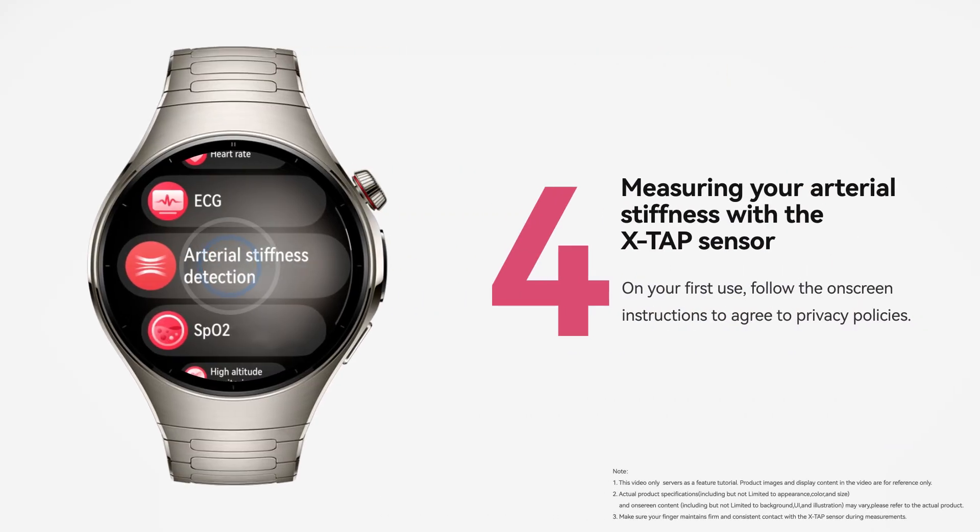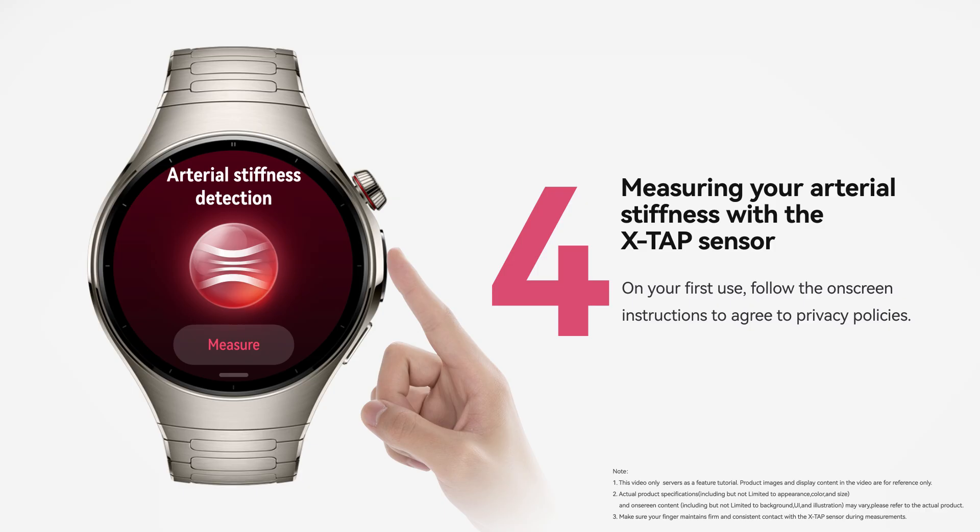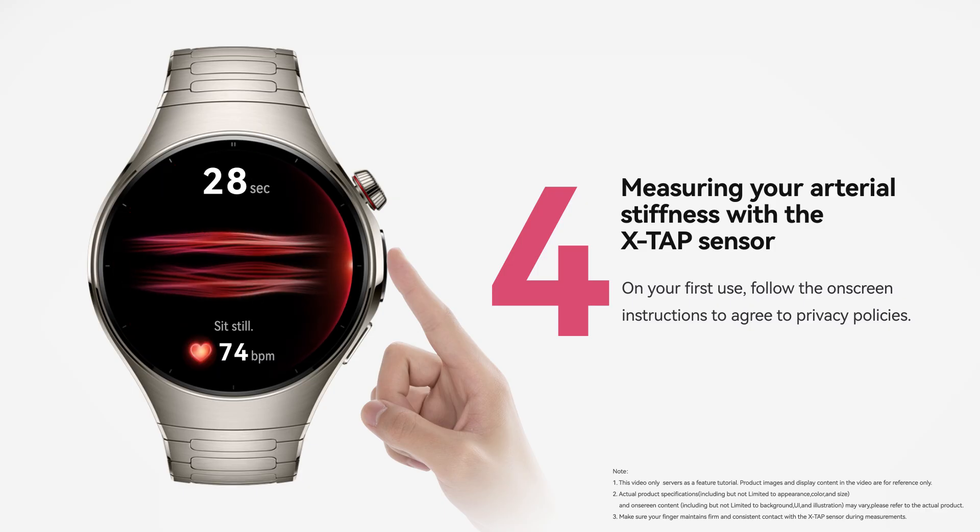Open the Arterial Stiffness Detection app. Place your fingertip on the XTAP sensor and hold it there until your results appear.